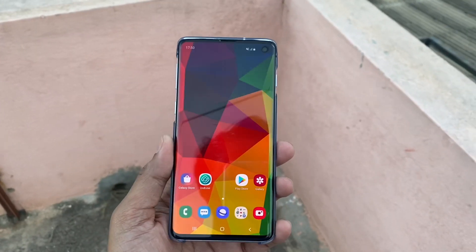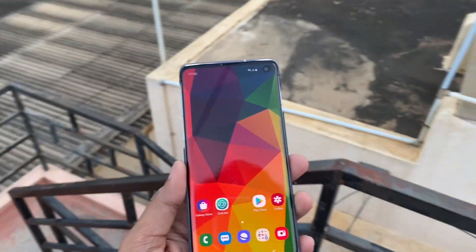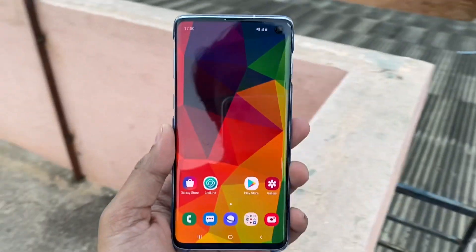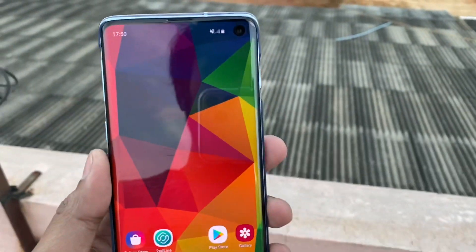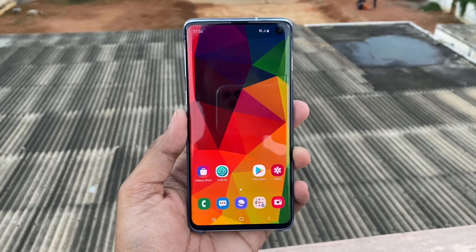Hey guys, welcome to the channel. Today's topic is about Samsung phones. I'm making so many videos on Samsung products because I have used so many Samsung phones in my day-to-day life and I have experienced so many things with Samsung — some good experiences and some bad experiences. That's why I'm making multiple videos on Samsung smartphones.